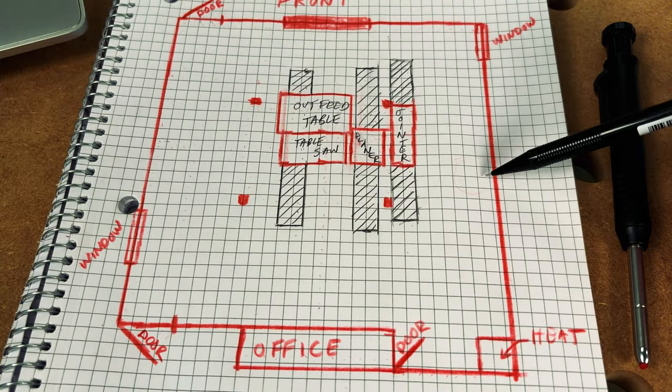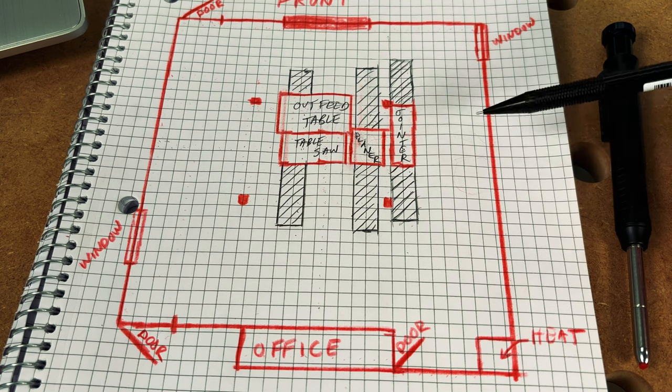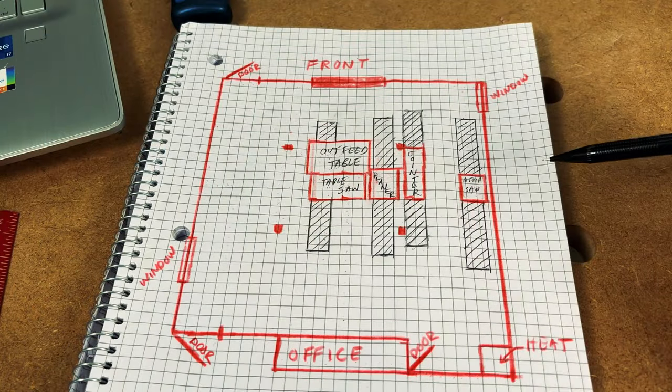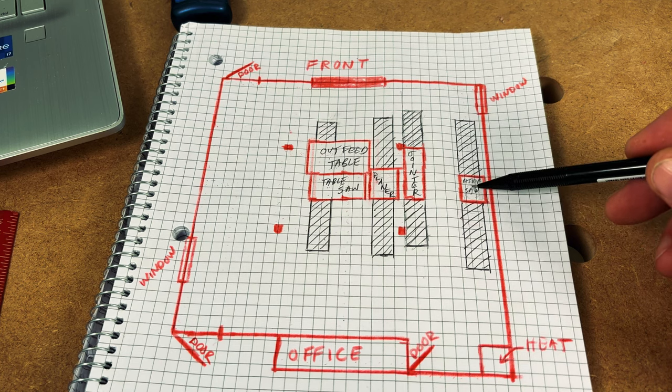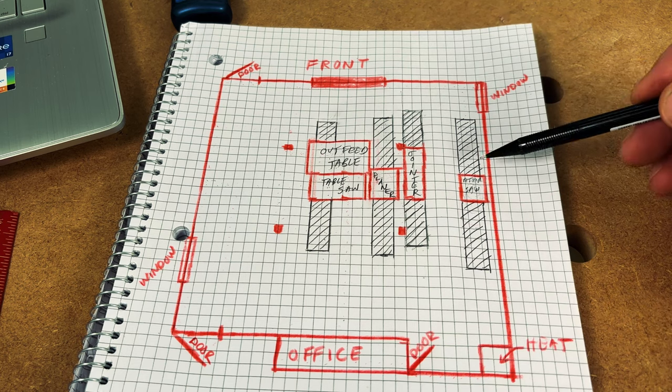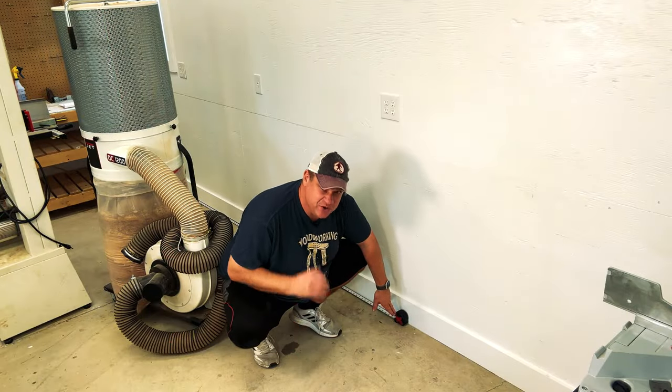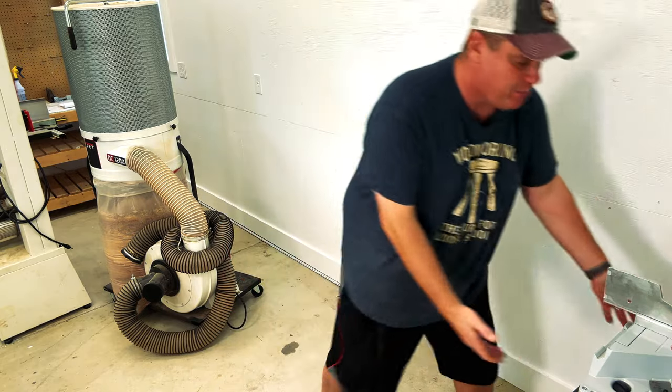The next tool I want to put in place is the miter saw. This is another tool I use right at the beginning once I get my lumber, and I want as much flexibility as possible with it. I'm going to place it on a wall all by itself, as I anticipate building a miter station in the near future. I envision the miter saw placed right in the center of that wall, because a lot of times I use my miter saw in the milling process. By having my miter saw close to my jointer and planer, this should create a lot of milling efficiencies. On my drawing, I've done a scale model of the miter saw and the working space I'll need on either side — this is 12 feet from the front of the shop.